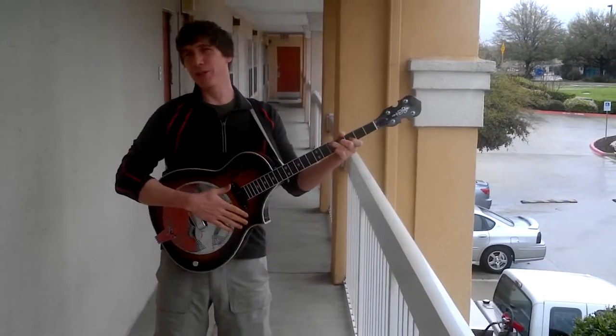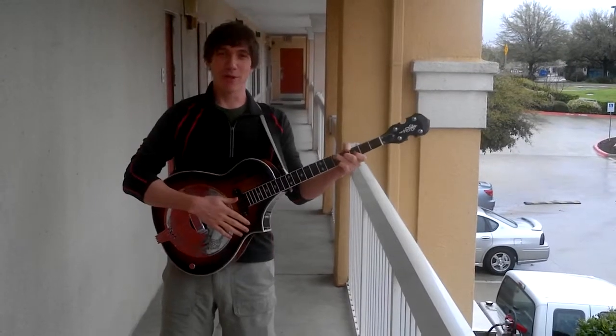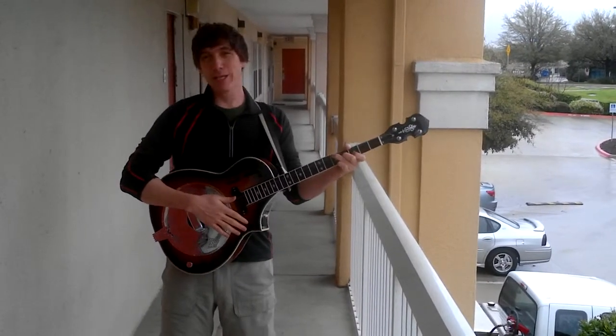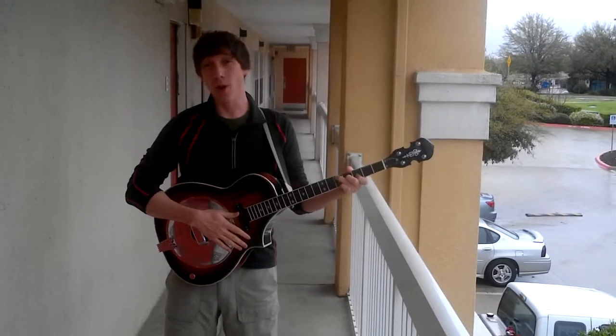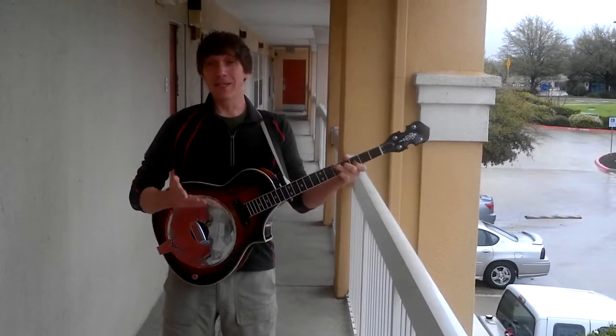Hey, this is Dean. I want to tell you a little bit about this instrument I play, which I call the banjar. I married a couple of good design elements from a couple of different instruments into one to focus on ease of playing.